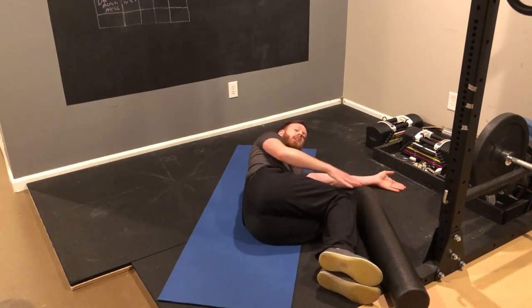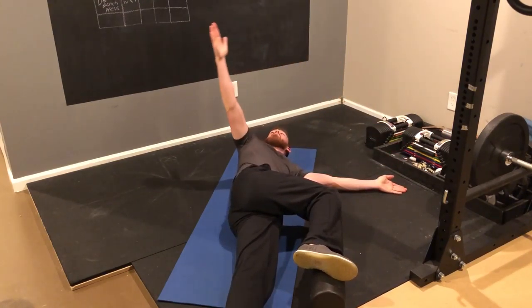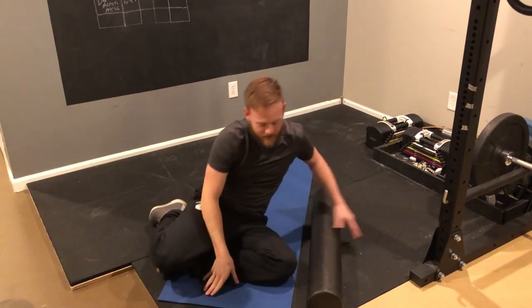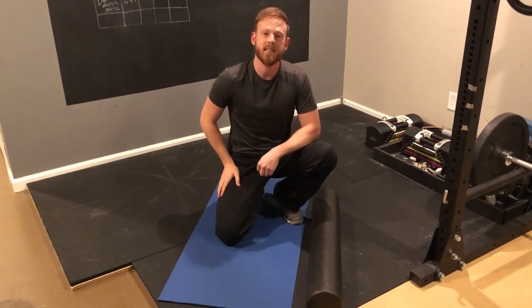Start out by reaching your hands together. Inhale and as you exhale, open up your arms just like a book. Watch your hand all the way to the other side. You don't want to crank your shoulder back real hard — you want to feel this turn in your upper back. So go just as far as that lets you go, even if that's only here.